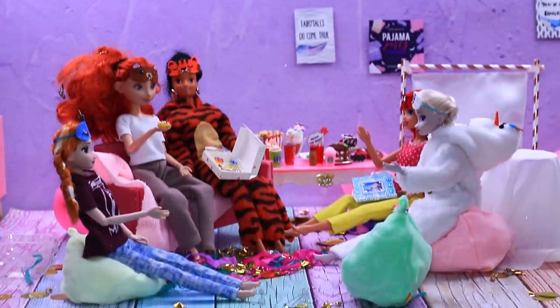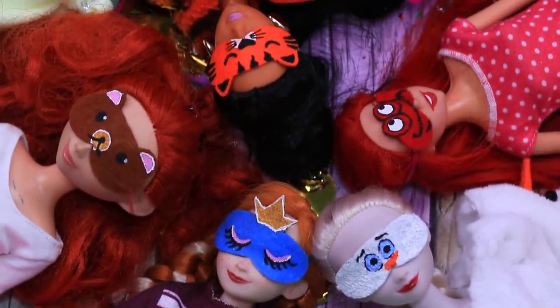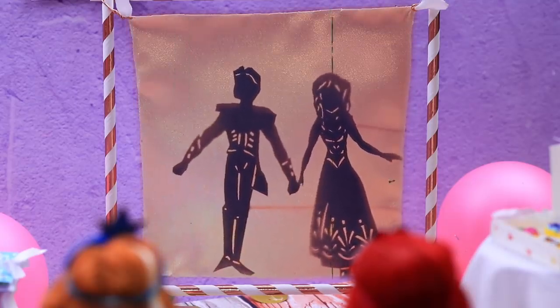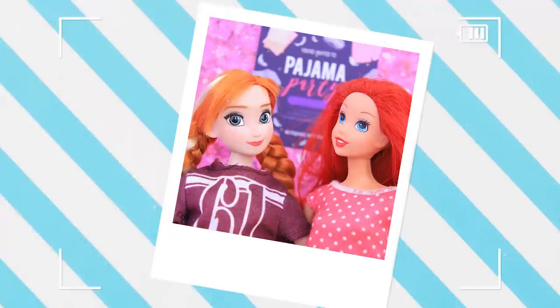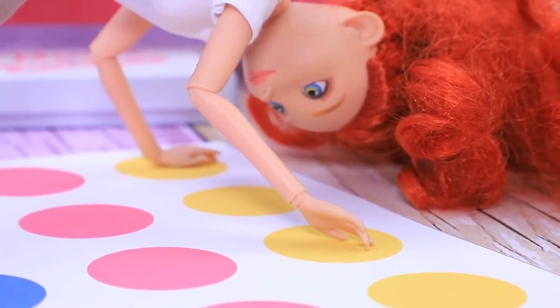The party is going great! Comment your favorite movies and cartoons below — our princesses will watch them! Like our video? Subscribe to LalaLoo and click the bell so you don't miss any of our new videos!